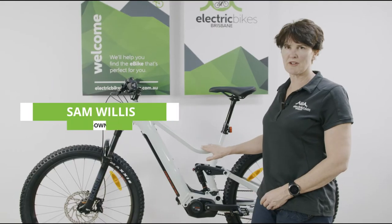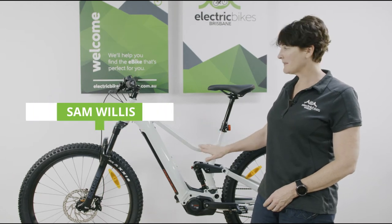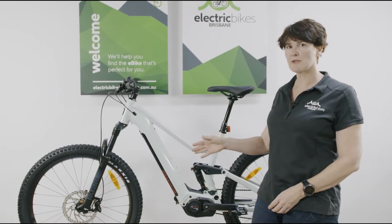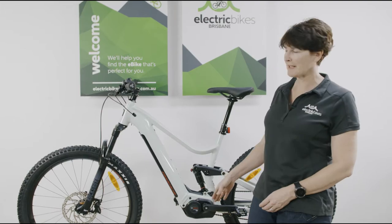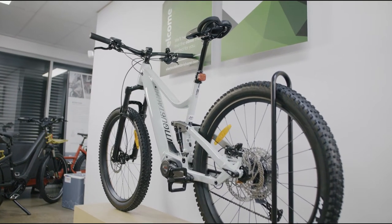The bike I am about to step through is the Mustache Wide 4. This is an e-mountain bike with a 130mm dual suspension platform. It's a great little single track bike and a good little explorer bike as well.